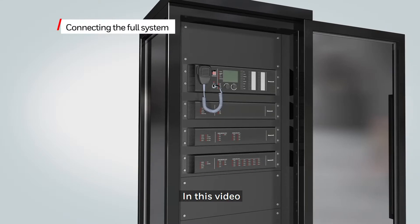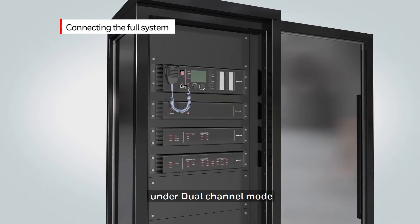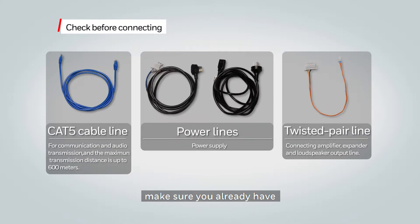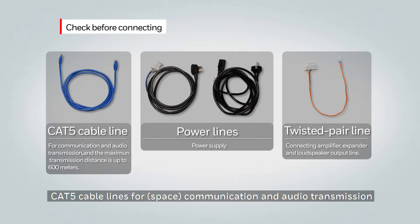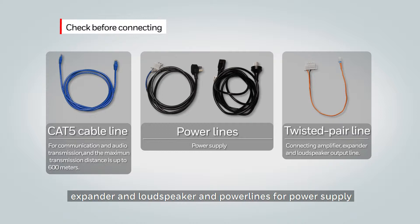In this video, we will introduce how to connect the system under a dual channel mode. Before starting your connections, make sure that you have Cat5 cable lines for communication and audio transmission, a twisted pair for connecting the amplifier, expander, and loudspeakers, and power lines for the power supply.